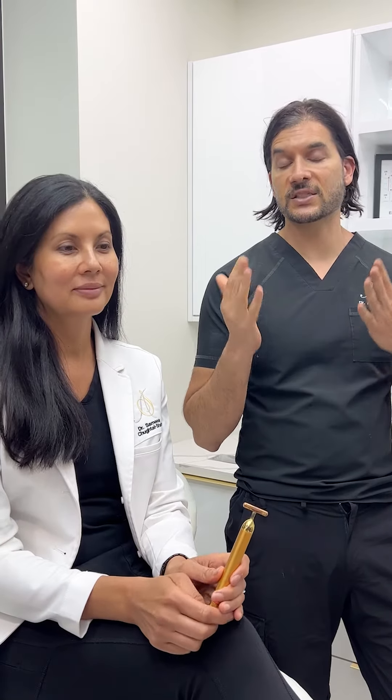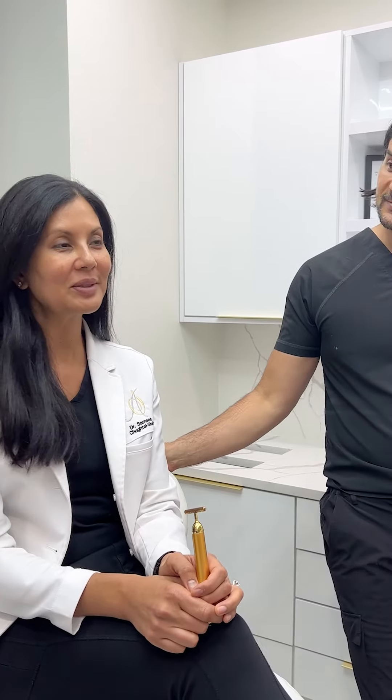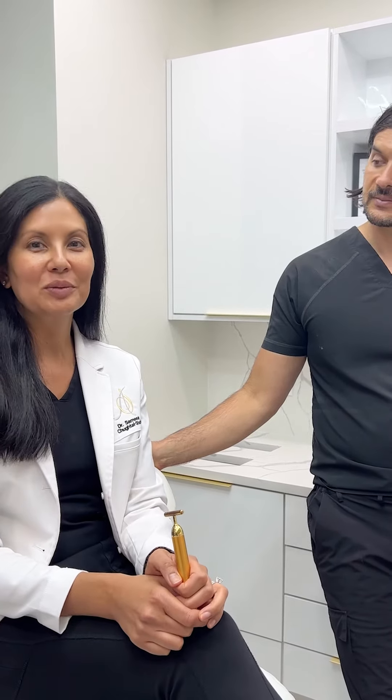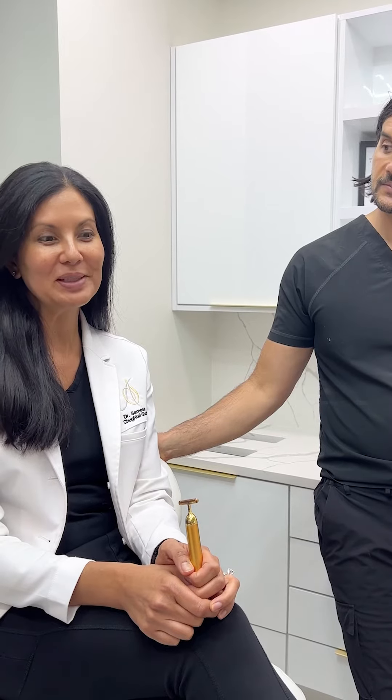It's nice to have these different tools to use in different patients. This is your first time using it? Yeah, I'm a Dysport lover, so I'm going to try Daxify and see how I like it. I'm excited to see what the results will be — the effect and how quick the onset will be. We'll get back to you.